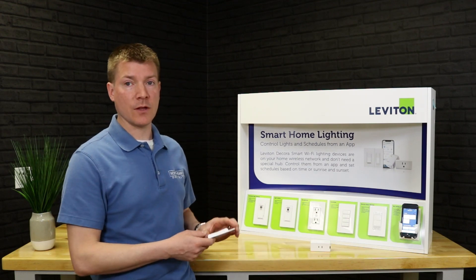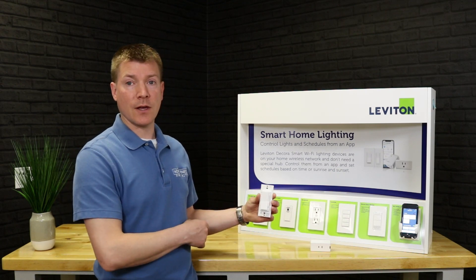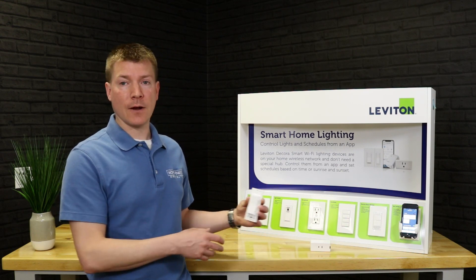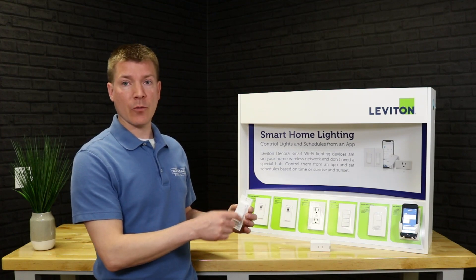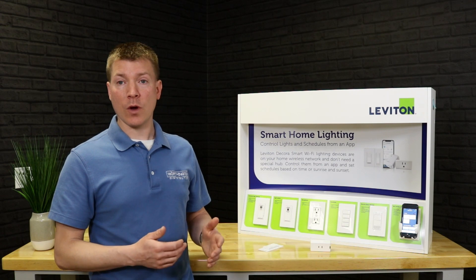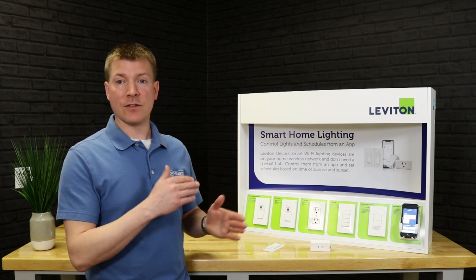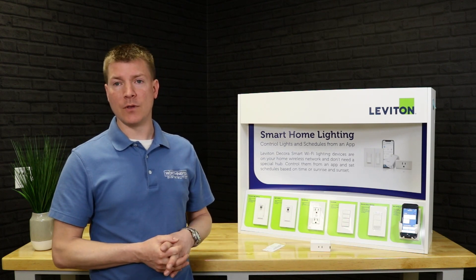A couple of important things: it's a Decora form factor, so you can put this anywhere — even if you don't have a wall box there. It comes with double-stick tape to put on the wall, and it takes a standard trim ring, letting you add a switch where there wasn't one. We'll also show you later how to add this in a two-gang plate where you already have one gang, making that one-gang location into a two-gang without cutting any holes in the wall.